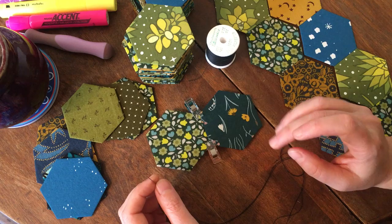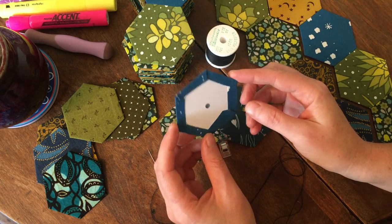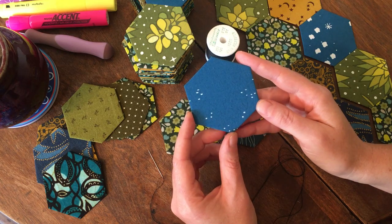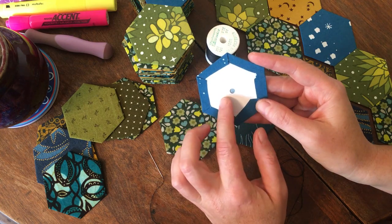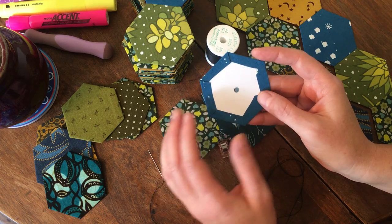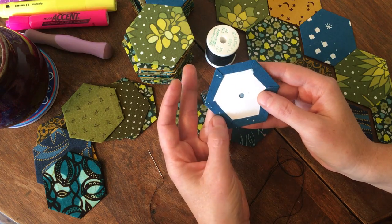This is a technique called English paper piecing. What you do is you choose a shape — in this case I'm using hexagons, which are the most popular shape for English paper piecing. You take this card and it's cut into the shape, and the traditional way of fitting the fabric to the shape is to baste.